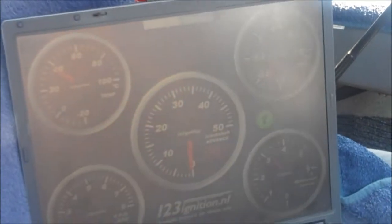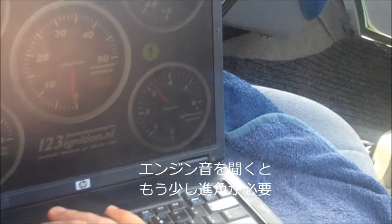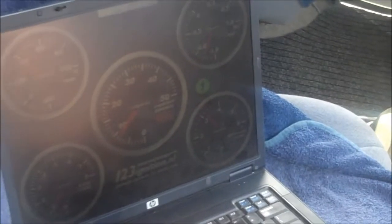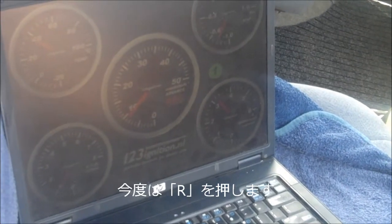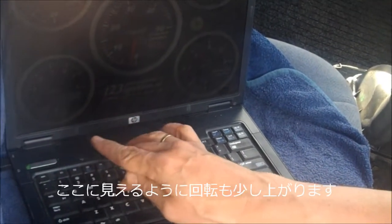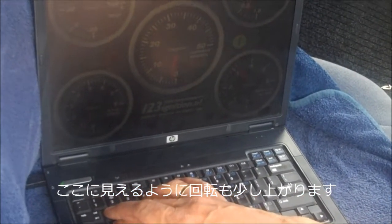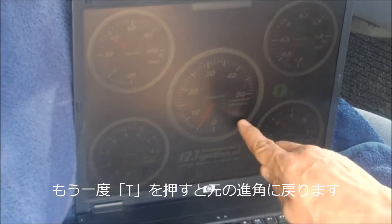Now if you listen to the engine — if I give some more advance, listen, speed goes up. You can't even see it there, it's not a lot, but it is speeding up. Now if I press the T again, it goes to the original advance.